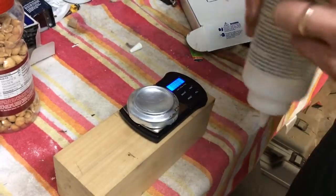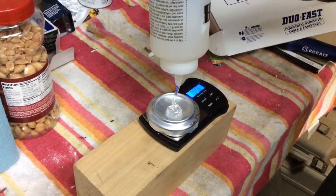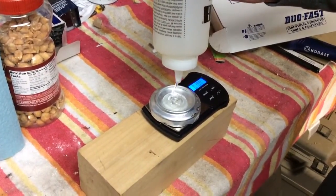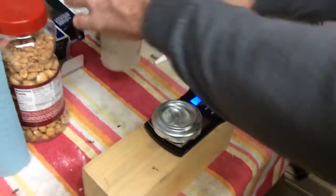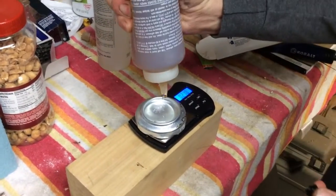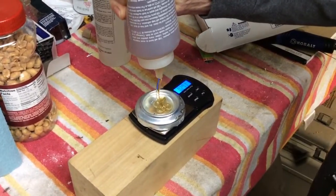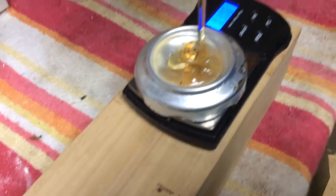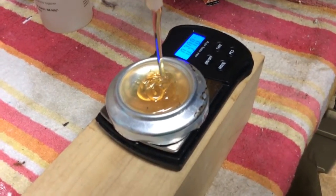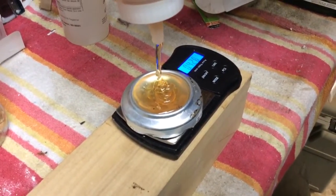We're going to hit the tare function and zero the scale out, and start loading it up. We're normally using a little less than half an ounce of glue total for one side of a rib. So we put in part A, and now part B. One of the reasons we do it this way is that we want to be very precise with regard to the amount of each component — it's supposed to be a 50-50 mixture, and for the glue to have its maximum strength, we need to adhere to that.